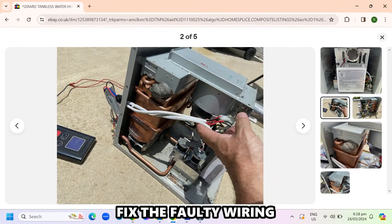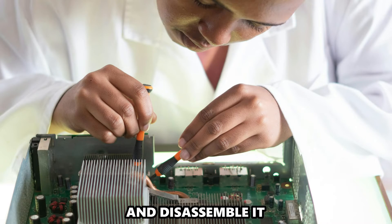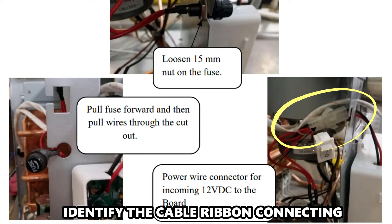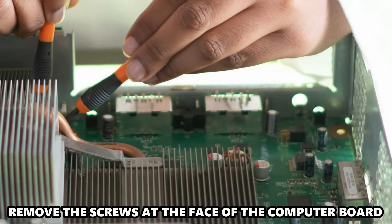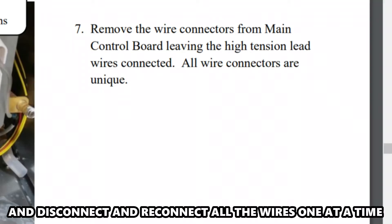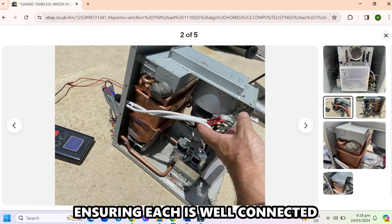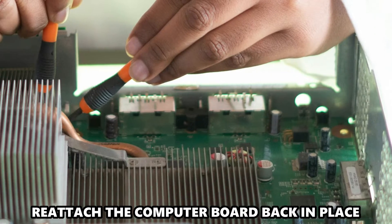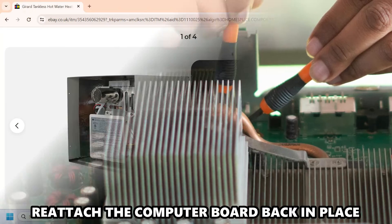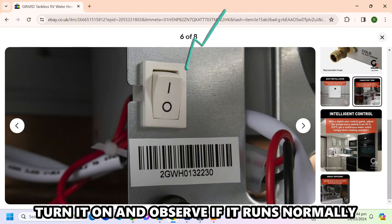Fix the faulty wiring. Unplug the heater from the power supply and disassemble it. Identify the cable ribbon connecting the display to the computer board. Remove the screws at the face of the computer board and disconnect and reconnect all the wires at one time, ensuring each is well connected. Reattach the computer board back in place. Reassemble the heater and plug it back into the power supply. Turn it on and observe if it runs normally.